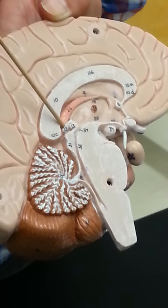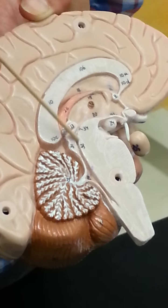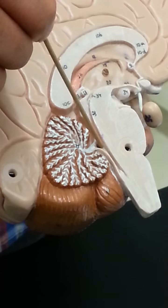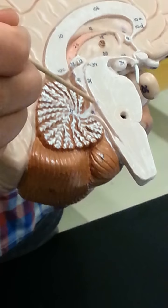Now we get into the brainstem. The first part of your brainstem is this area called your midbrain. The midbrain has a channel running through it called your cerebral aqueduct, and that's where your CSF, made here and here, can drain into this wide area — that's considered your fourth ventricle. It also has a choroid plexus that makes CSF, and then everything drains down into the spinal cord or around the subarachnoid space around the brain.